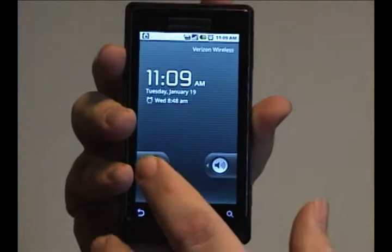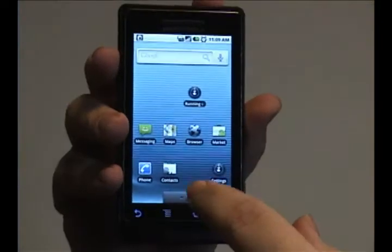Hey folks, Droid Wizard here, bringing you another tutorial on your Droid phone. Today, we're going to cover how to add an alarm to your alarm clock.